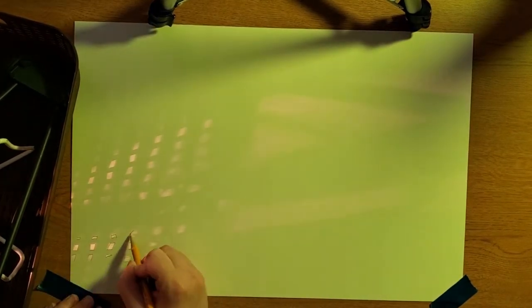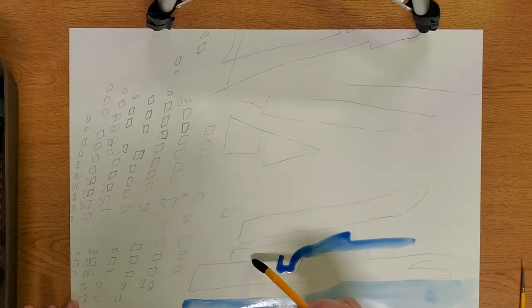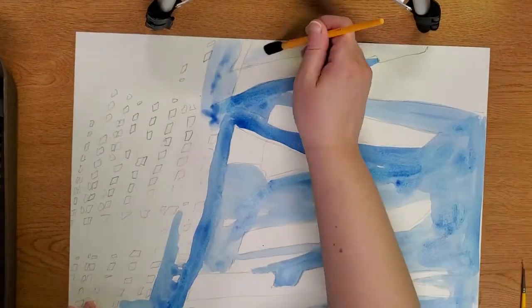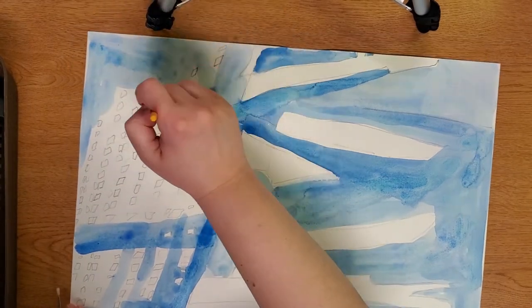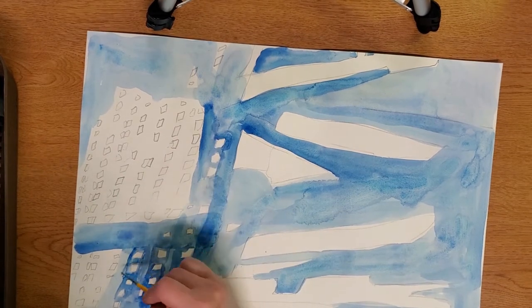Trace the edges of the shadow on your paper with a pencil. You can change the light if you want new shadows to trace. The shapes you make with your pencil can be interesting art by themselves, but consider using paint or markers to color in either the positive or negative space. Positive space is the space the object — in this case a shadow — takes up. Negative space is all the space around and in between it, the background. Coloring the negative space is an interesting way to see the shape in a new light.